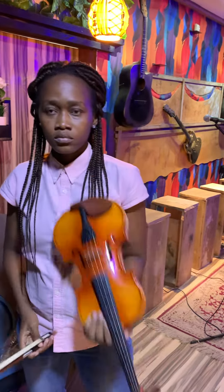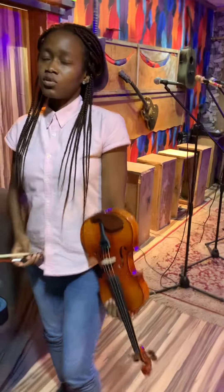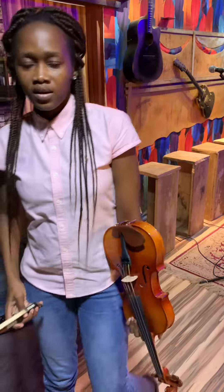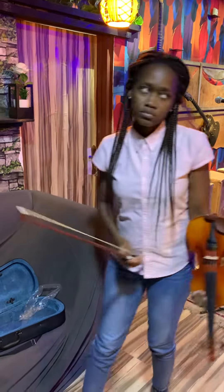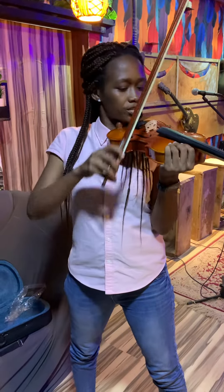Alright, so we are going to the upward and downward bowing, and we are going to begin with E. Mr. Emanuel, we are going to do one downward bow, one full downward bow, and then one full upward bow to E. Let's go.